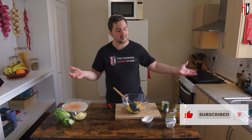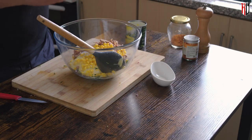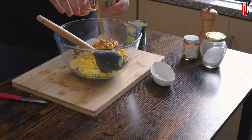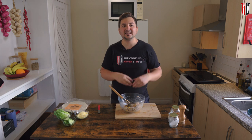Half a tin is probably a bit too much for the amount of tuna I've got here, but I like sweet corn so I'm fine with it — maybe you want to reduce the amount. We're going in with about a quarter teaspoon of salt, freshly ground black pepper about a quarter teaspoon, half a teaspoon of cajun spice, and about a quarter teaspoon of smoked paprika.